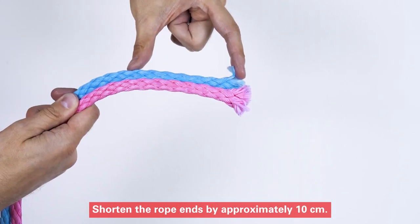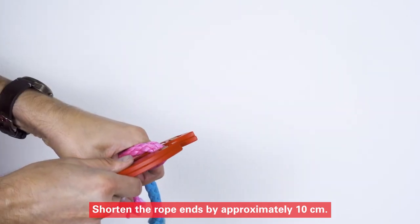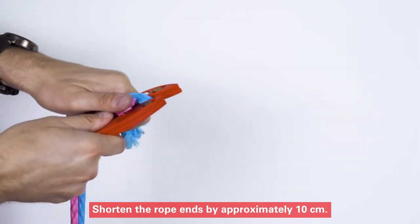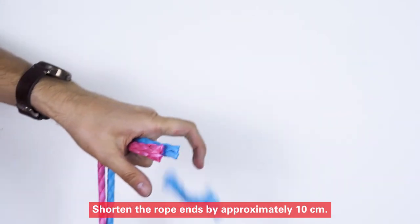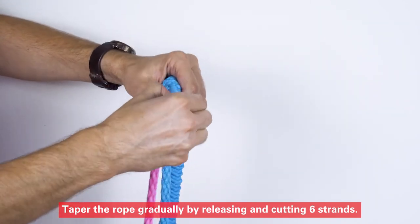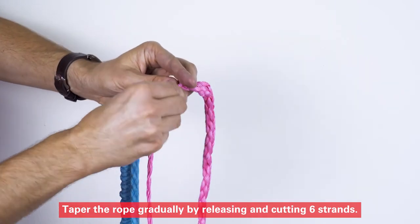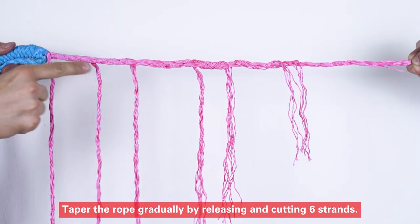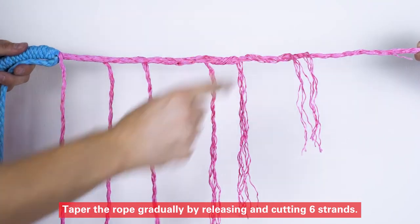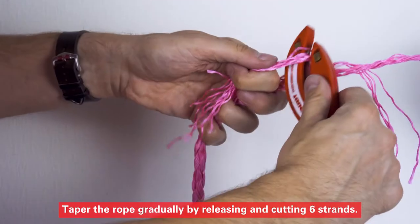Shorten the rope ends by approximately 10 cm. Taper the rope gradually by releasing and cutting 6 strands.